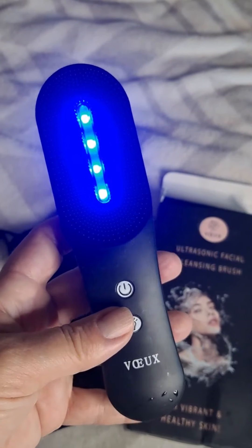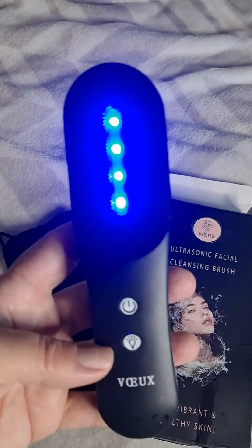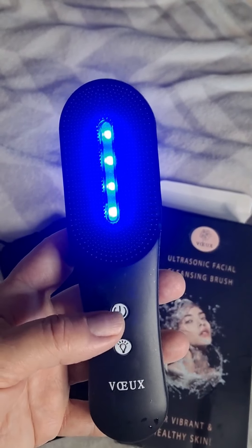The Vo Skin Care is your go-to travel holiday gift. I'm loving mine.